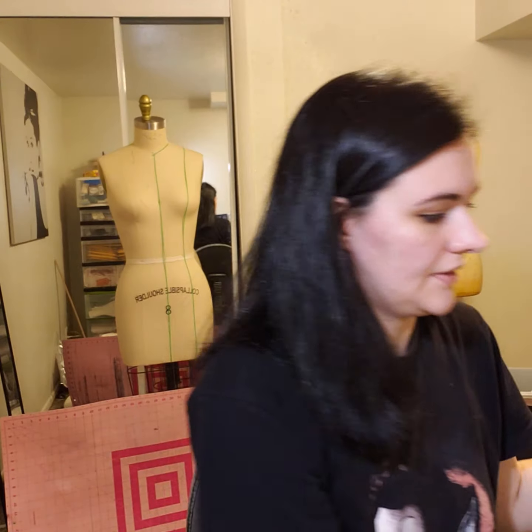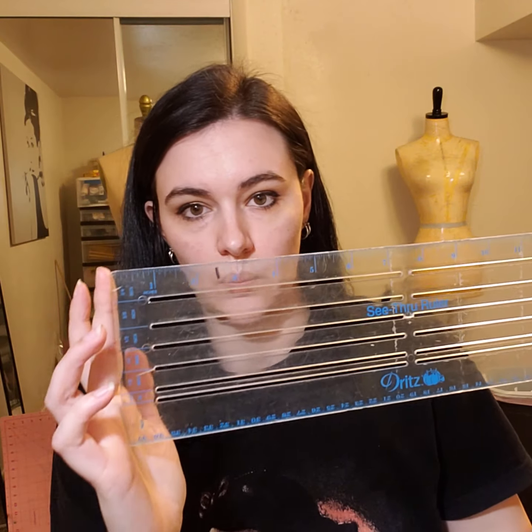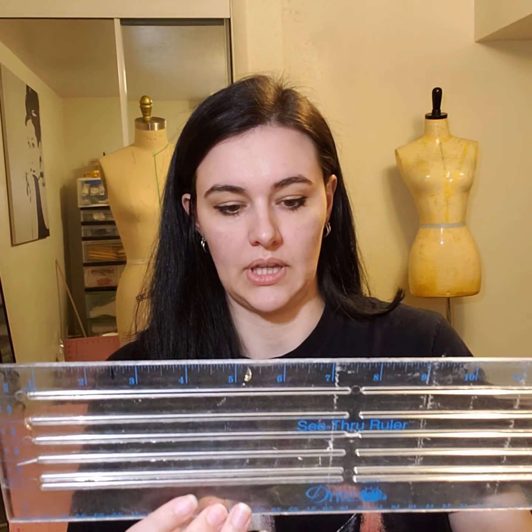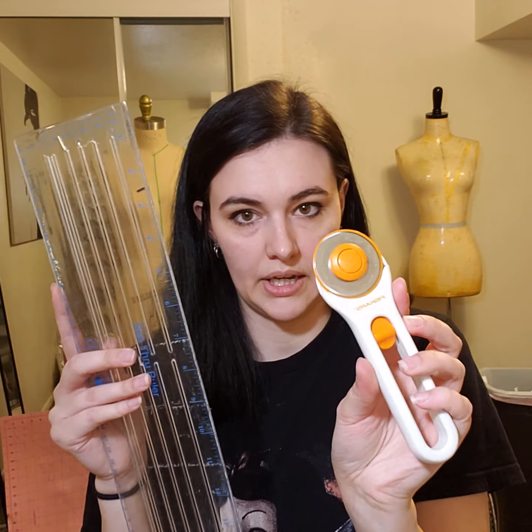And then I have a bigger basic quilting ruler. This one's been really helpful as well, especially if I have bigger pieces that I need to measure out. I also like to use this one with my rotary cutter — that's another tool you should get. A rotary cutter is really helpful when you are cutting out knits or you've got a lot of fabric to cut.